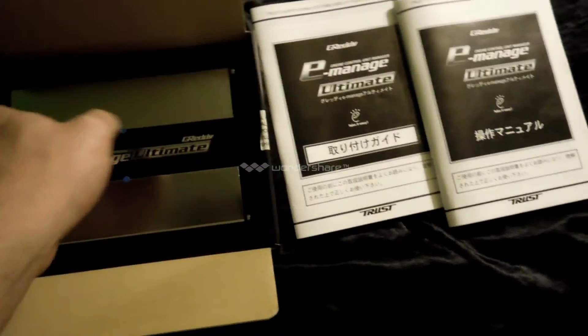So here's the unit. It comes wrapped, but I've unwrapped it. It should have come with an Allen key, but my Allen key is missing. That's not a problem because I have multiple Allen keys at work.